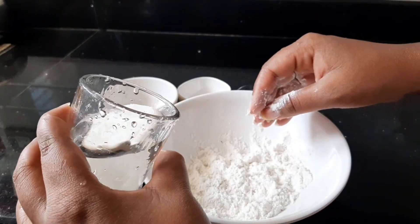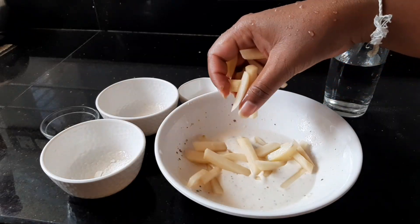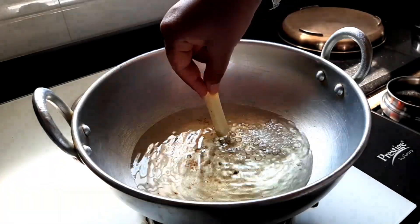Add salt as per taste and mix them well. Add water at regular intervals to make a perfect slurry. Then add the chopped potatoes and ensure they coat well in the batter.